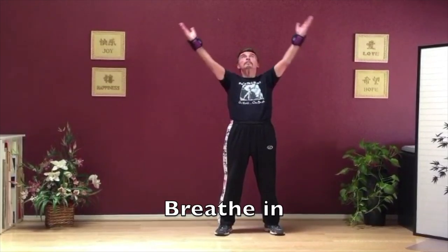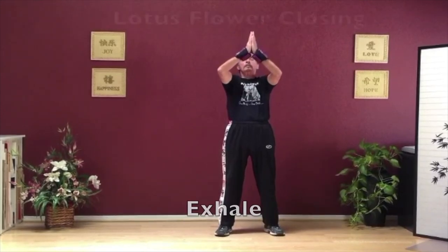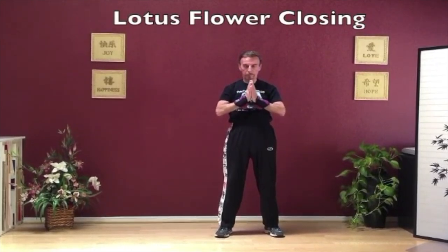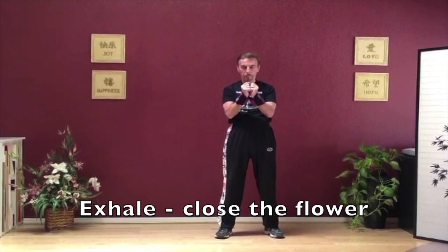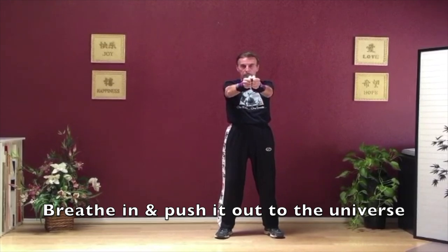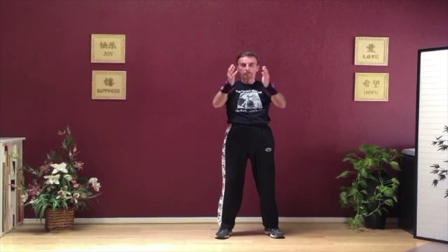The last movement is the lotus flower closing. The palms open up — bring the hands up as you breathe in and the hands come together over your head. Exhale as you bring it down to the chest area. Open the hands into a lotus flower, breathe in. As you exhale, close the flower into two fists. Breathe in and push it out to the universe. As you exhale, you let it go. Come back into prayerful pose.